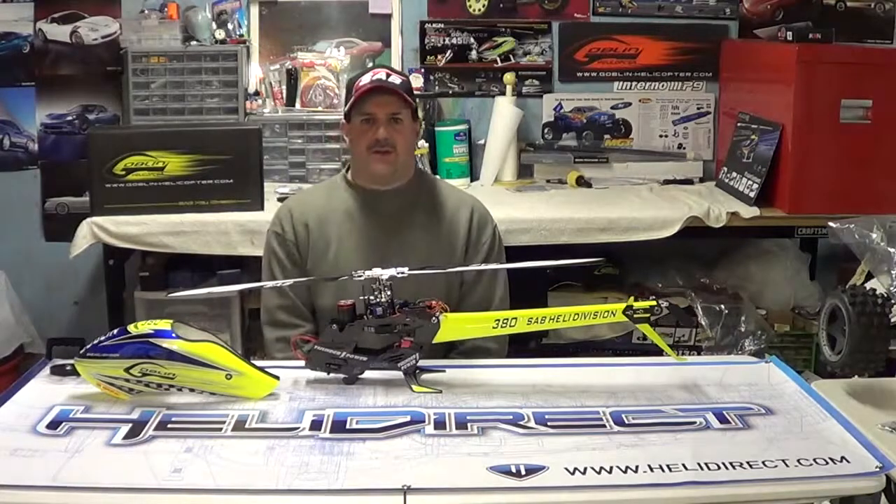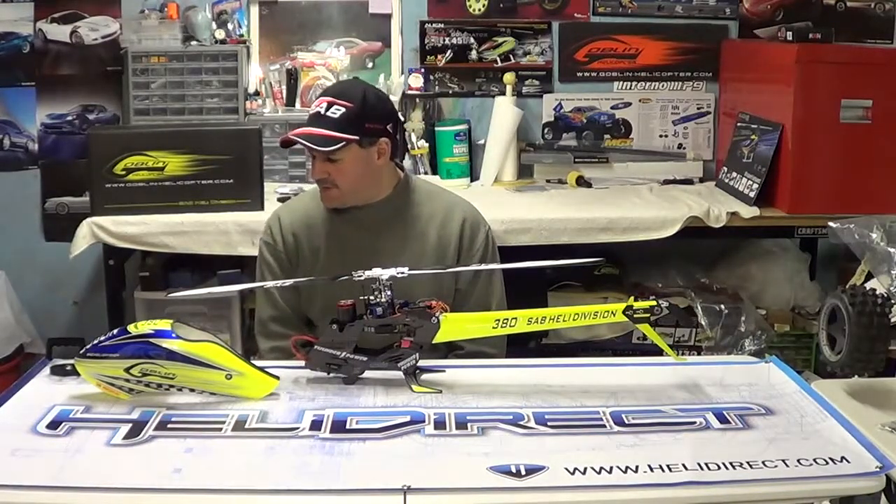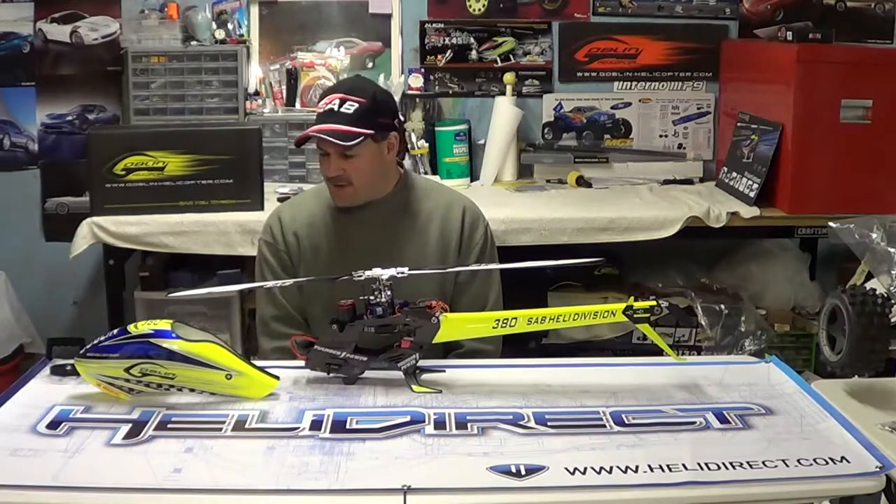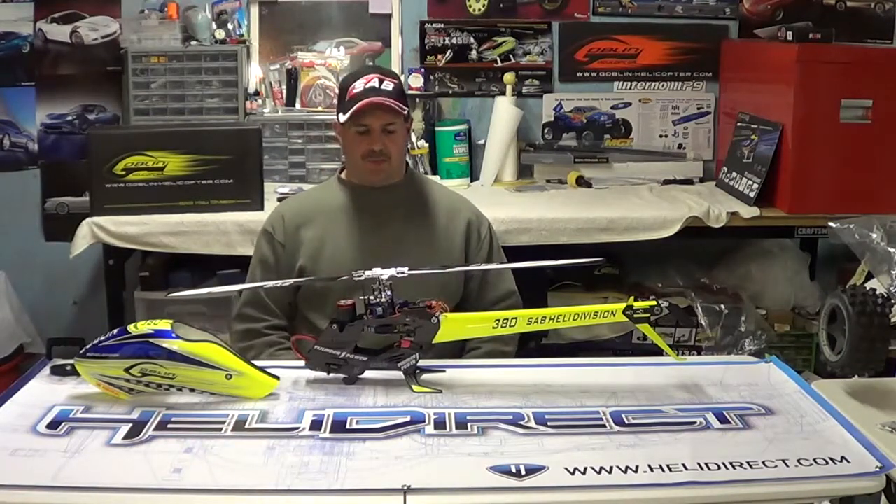Hey guys, how are you doing? Ray here again. If you'd like to subscribe, it's Nitro Kyosho. Remember to follow me on Facebook — type in Nitro Kyosho, all one word, or go to the community page.